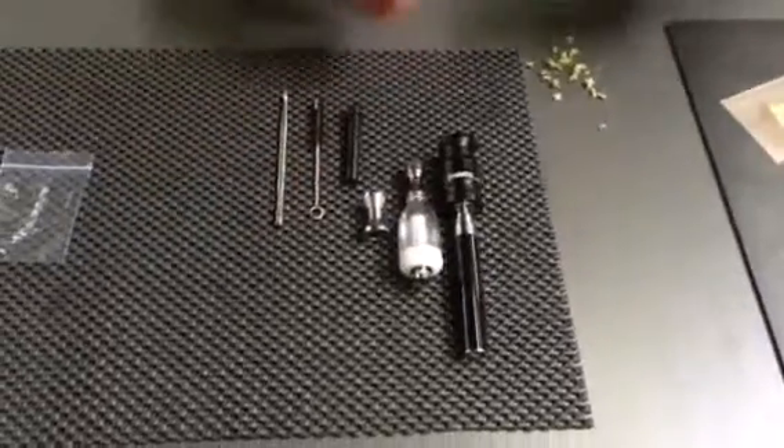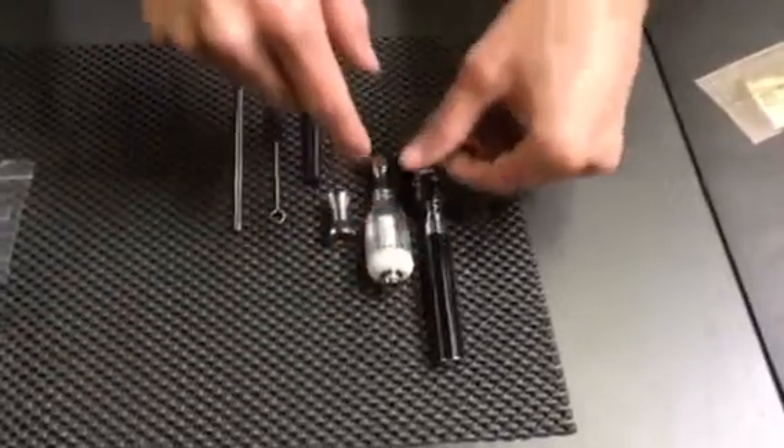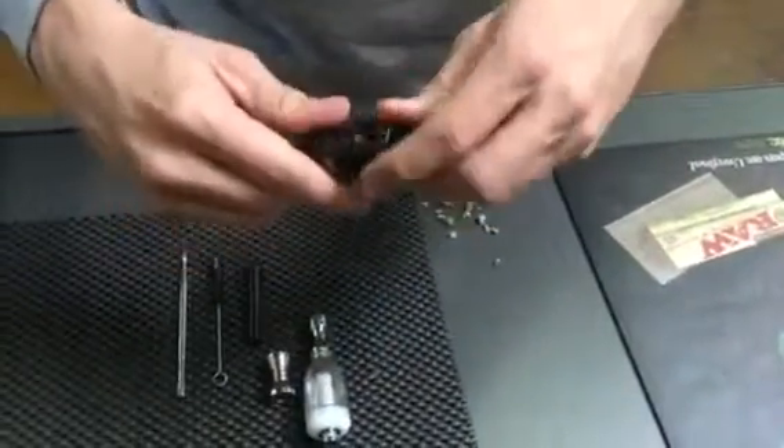We're going to show you how to use your DabStix Water Perk system for herbs. You should have a couple of different pieces — you should have a DabStix battery or something like it, and you should have the chamber where you actually put the herb. This is the bottom chamber especially for herbs.